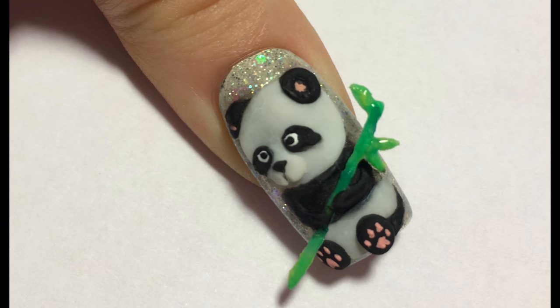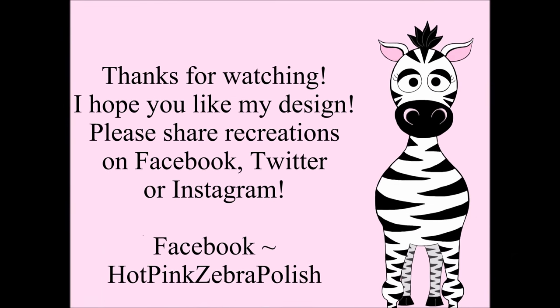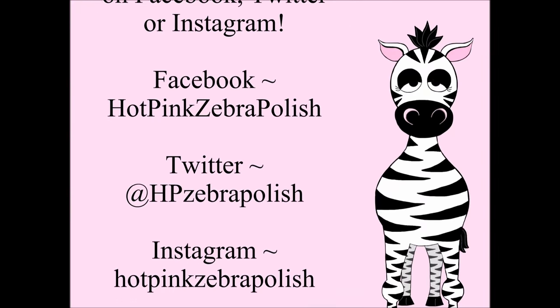Thank you so much for watching — I hope you like this fun little design. Share any recreations with me on Facebook, Twitter, and Instagram; I would really love to see them. I'll see you in my next video, bye!